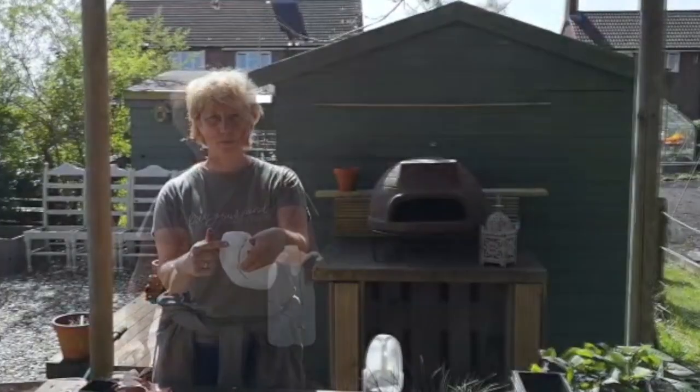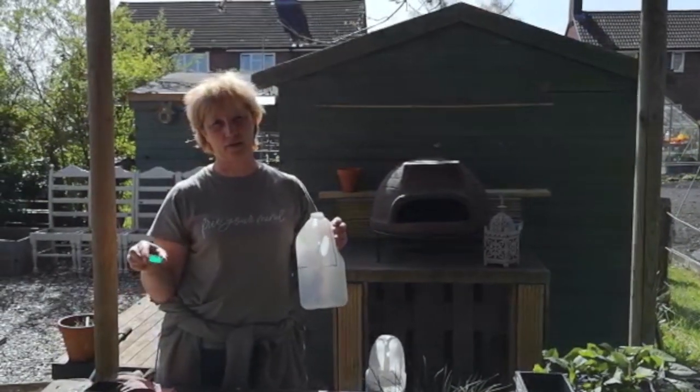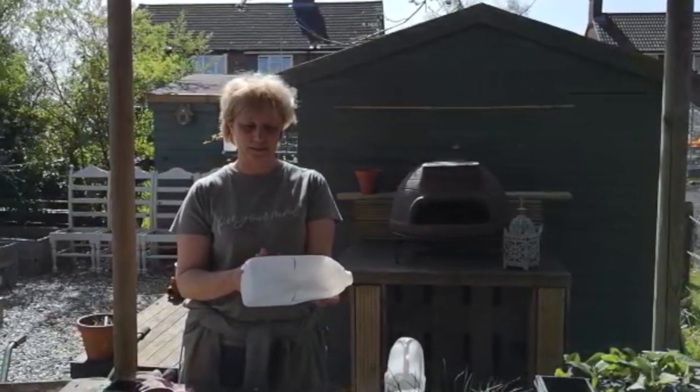Take your milk bottle and take the top off. Keep the tops to one side because they can actually be used for bee baths when it gets too hot for them and their food source is limited.